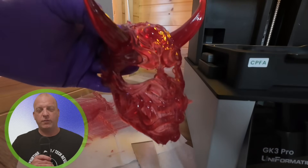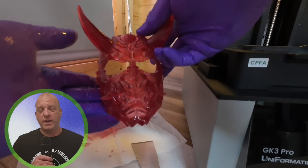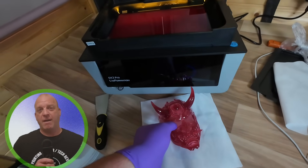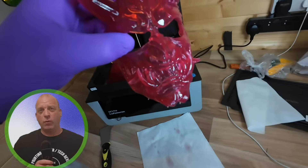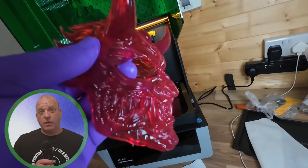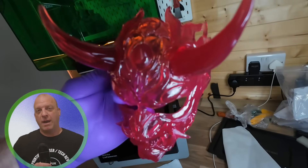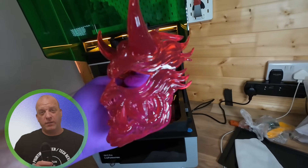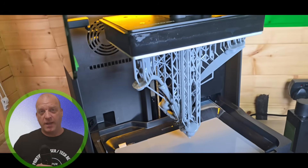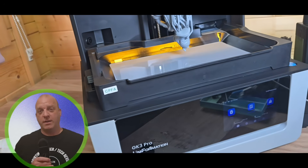Let's go over the specs for the Uniformation GK3 Pro. It has a 16K resolution screen, 385nm UV light source, and is ball-screw driven. It is farm-ready and has a smart app for transferring and remote printing, which is great with the 385nm screen. With the auto resin feed you don't have to worry about prints running out of resin, but manual top-up is also available. The built-in lighting is great for time lapses, the 90-degree rotating screen is a standout feature, and the side mounting to dry your build plate is an awesome addition.